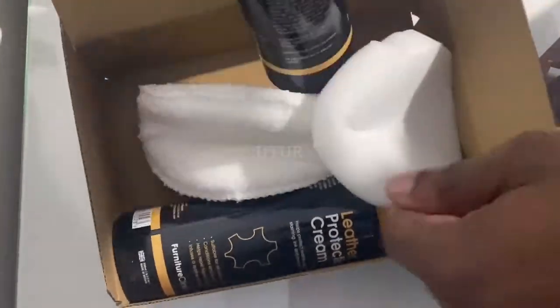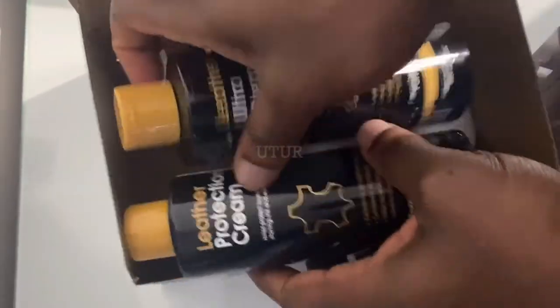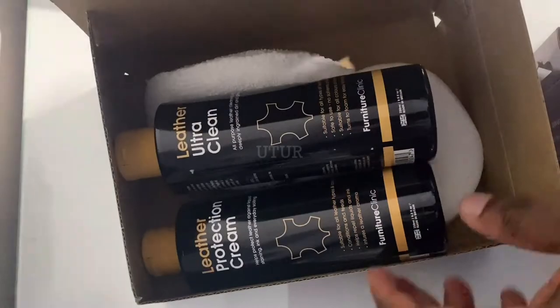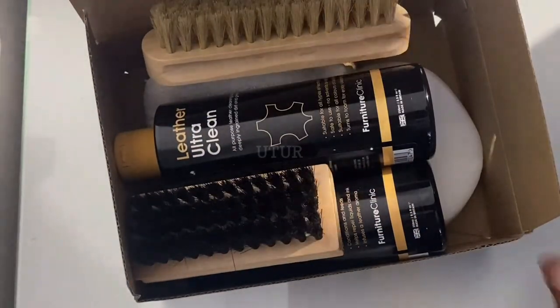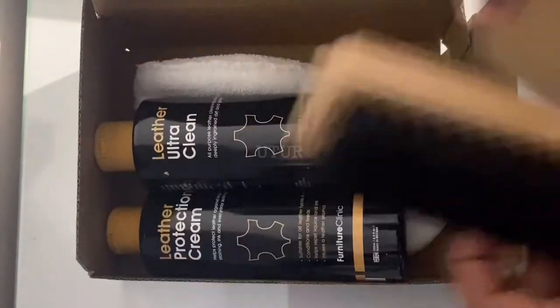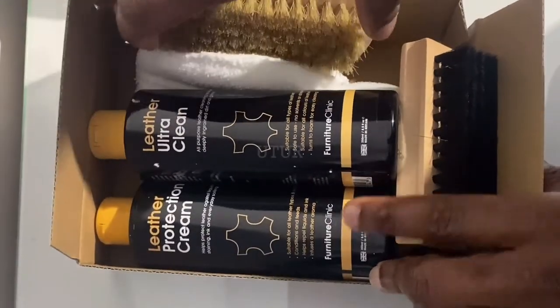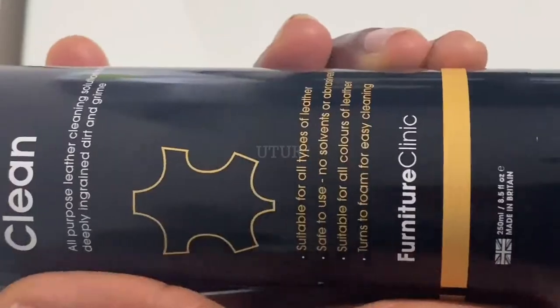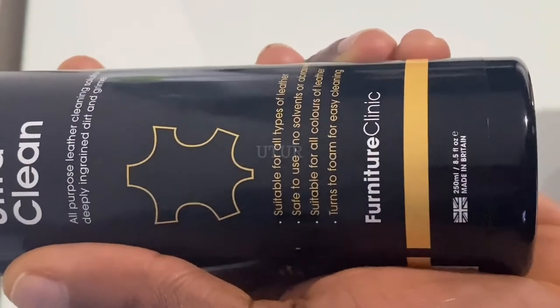The Leather Care Kit has got a Leather Ultra Clean and a Leather Protection Cream. The Leather Ultra Clean is a powerful water-based cleaner which is capable of removing deeply ingrained dirt and grime without causing any damage to the leather.